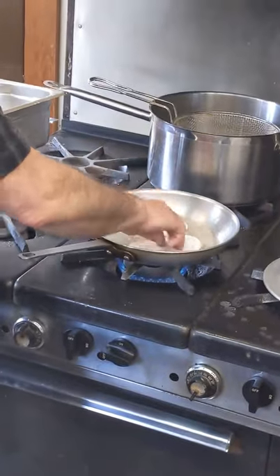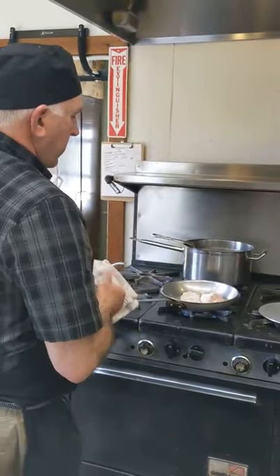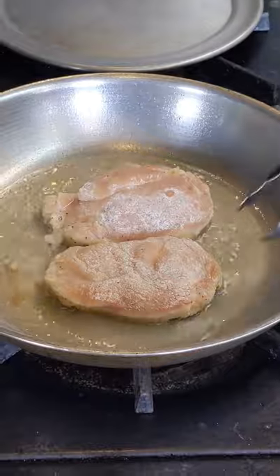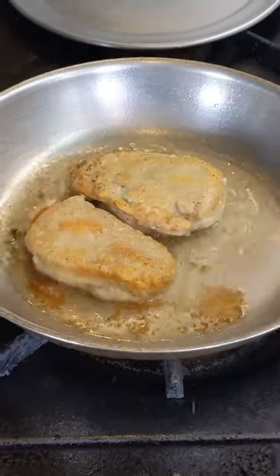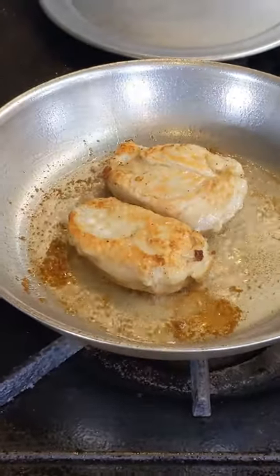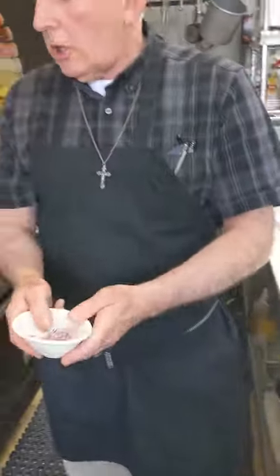You're going to put that chicken skin-side down first. Then put the chicken in the oven to keep it warm while we make our sauce. So we have some shallot here.